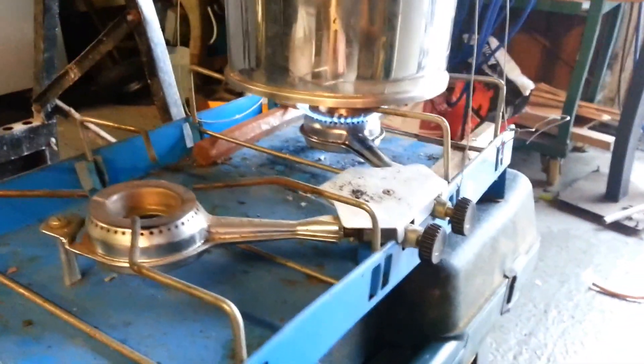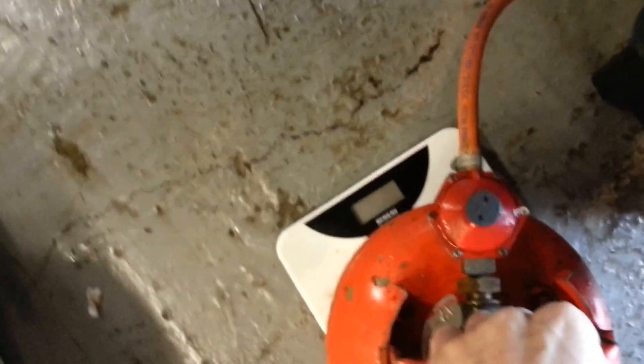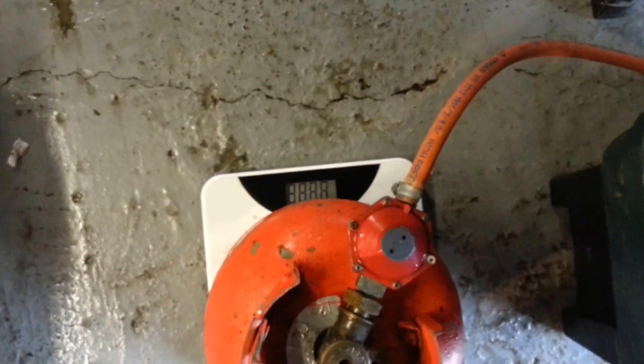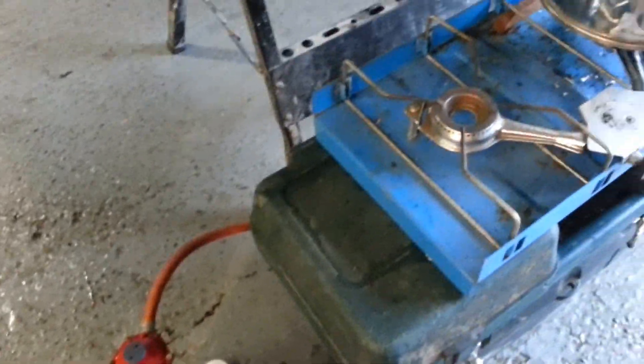We've got a single ring burner on the bottom there. We've got colour gas propane, just on the scales, so we can see the amount of gas being used.